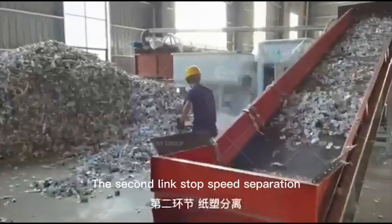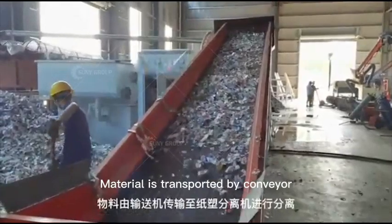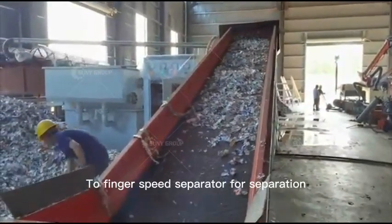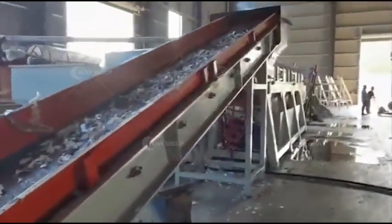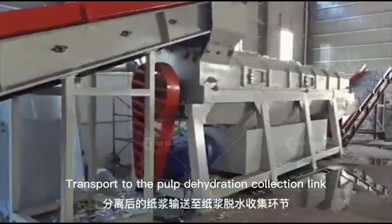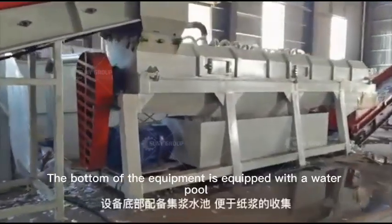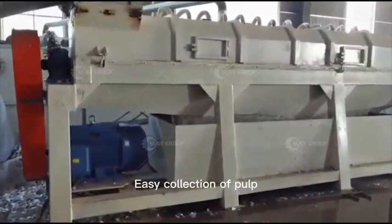The second stage is speed separation. Material is transported by conveyor to a two-finger speed separator for separation. The separated pulp is transported to the pulp dehydration collection link. The bottom of the equipment is equipped with a water pool for easy collection of pulp.